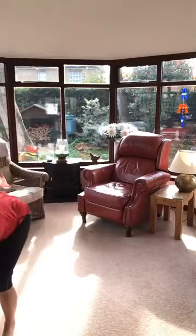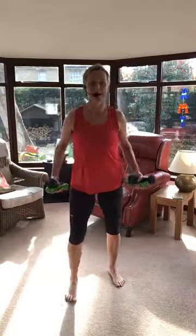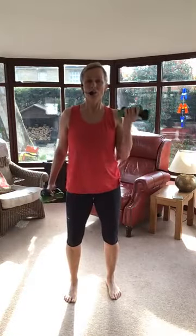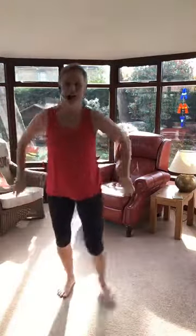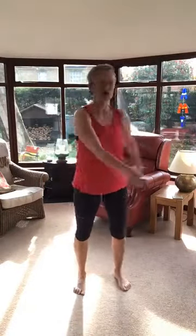Bicep curls — you might want heavier weights for this, so I'm going to double up with my little ones as well. One arm, one arm, both arms twice. If you've got weights you can double them up, go for it — why not? Single, one, one, both of them. Keep your chest steady everyone, try not to rock forward and backwards. Put them down, shake yourselves out. Little twists — loosen up those shoulders.